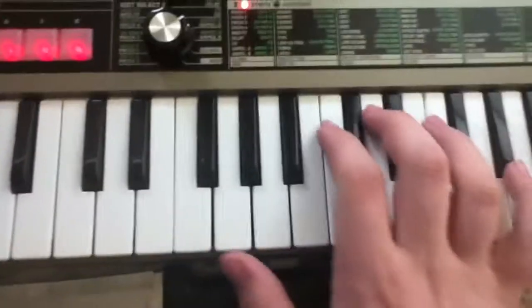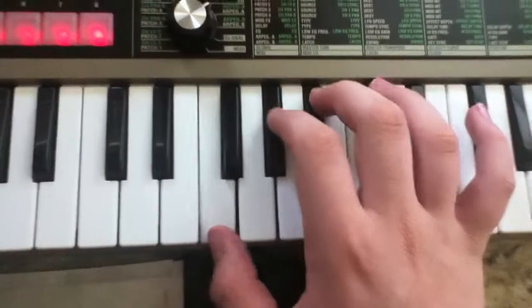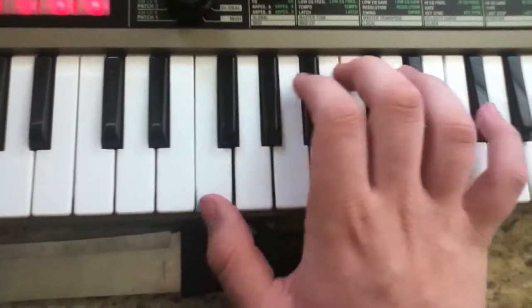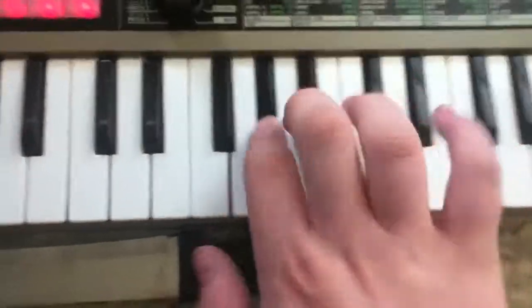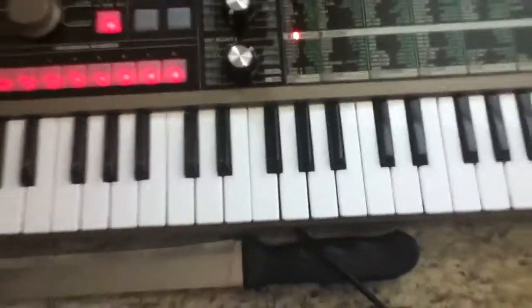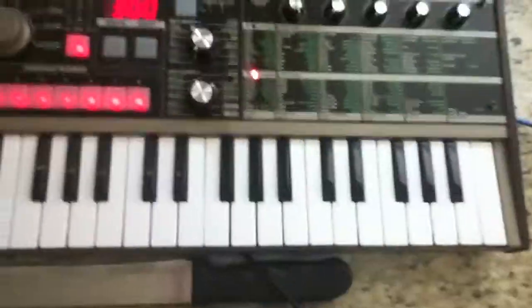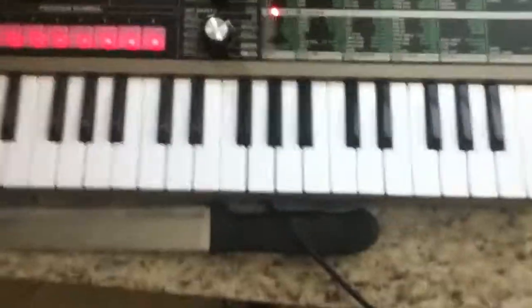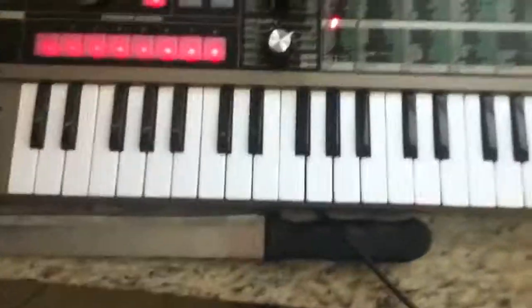So it should sound like this when it is all done. And that is Fainting Spells by Crystal Castles. Any other tutorials you want me to do by Crystal Castles or any other synthesizer-based bands, just tell me and I'll do it. Bye.